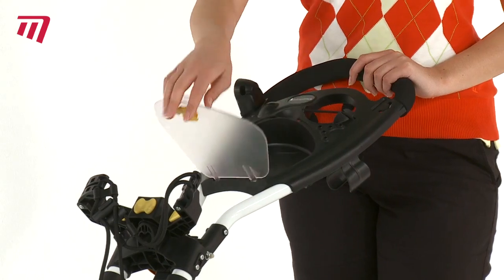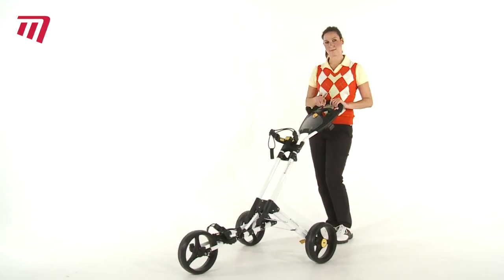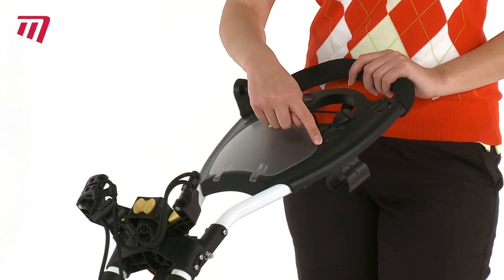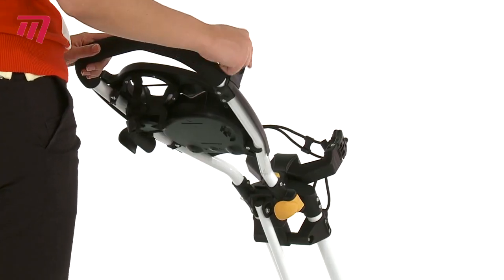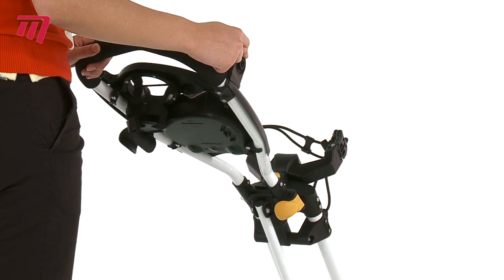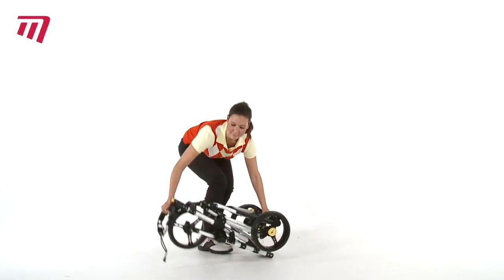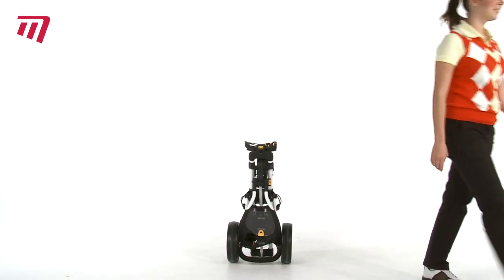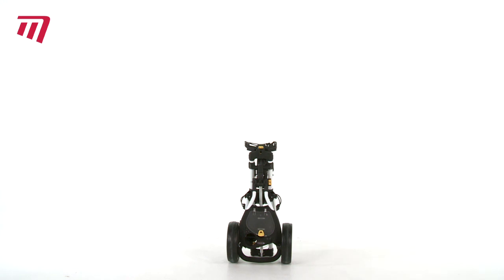...for your tees and balls. There's a docking station for your umbrella holder, and the one touch button ensures your trolley compacts easily into a small compact size. So be a step ahead of the game and grab yourself an iCart One Touch trolley from Masters.